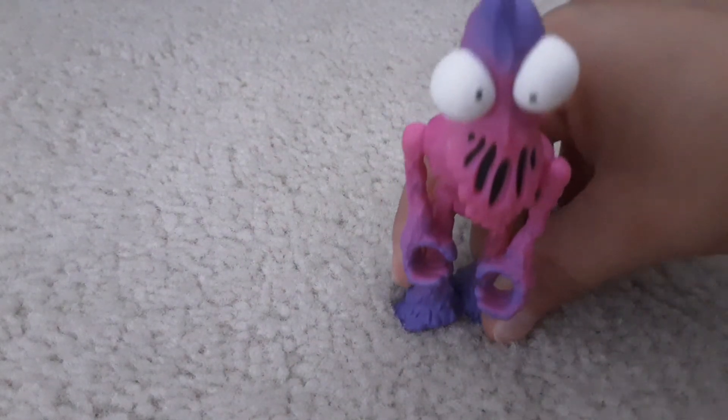Now we're going to move on to — I think he's gum. Yeah, he's like a gum guy. I don't know what his name is. I forgot. He can't stand up, but here he is. Here's the back of him — I like the purple and the pink colors combined. And that's it for him — short review.